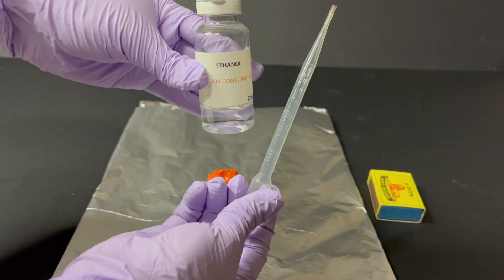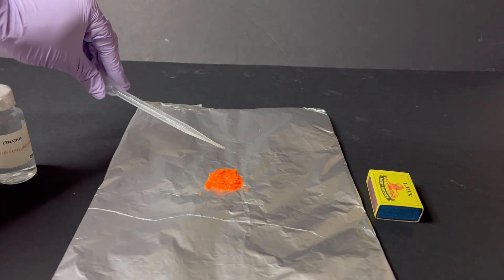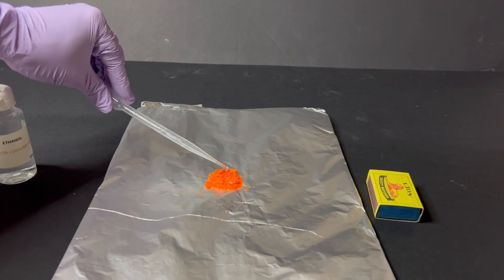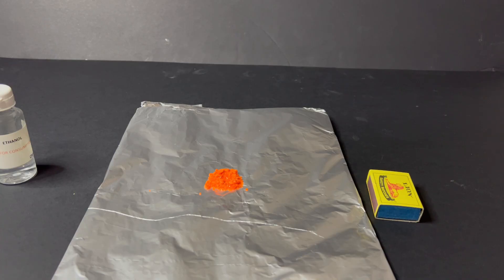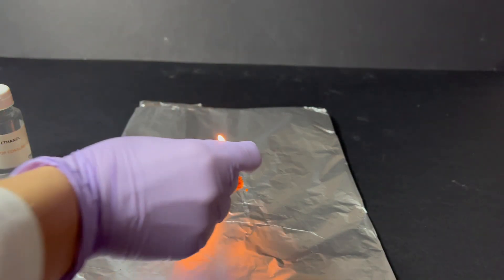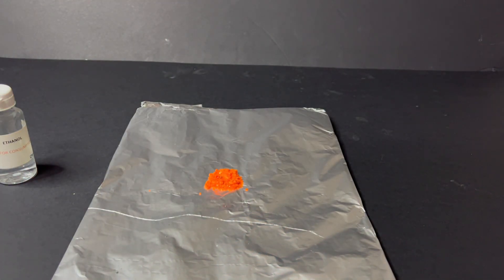I now add a few drops of ethanol into the hollow and light it carefully. The ethanol starts burning, providing the heat needed for the decomposition reaction to begin.